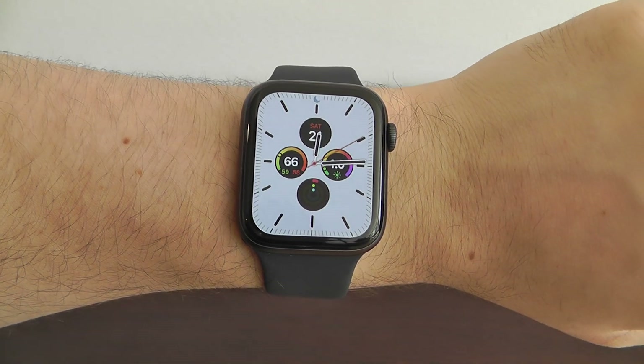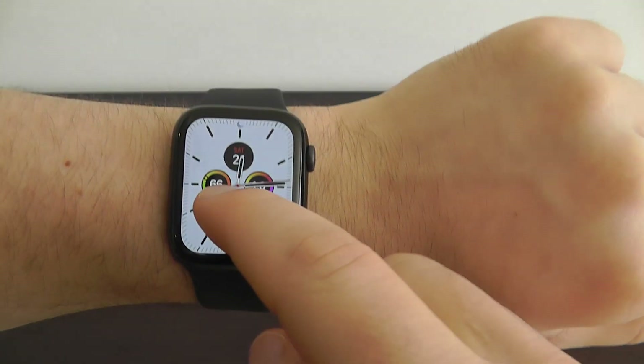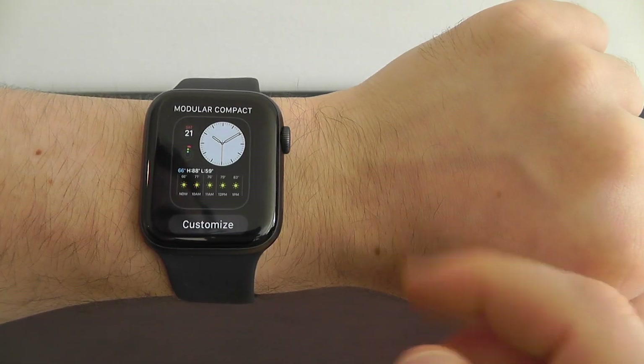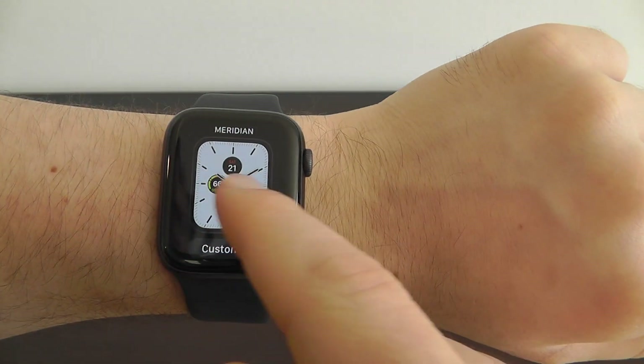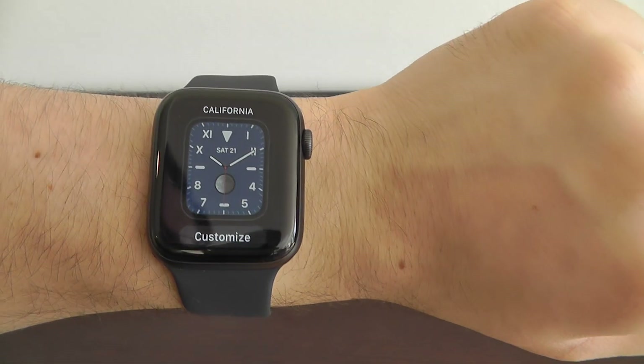One of the first things you're going to want to do with the new Apple Watch — one of the big tips and tricks — is to start looking at the variety of new watch faces that are exclusive to the brand new Apple Watch Series 5 and Watch OS 6.